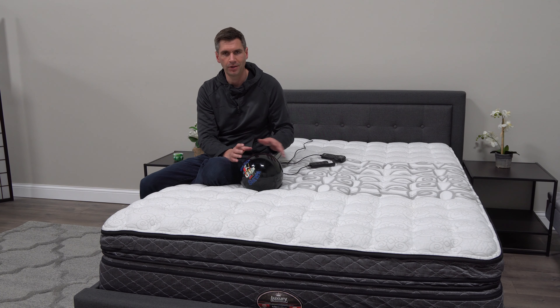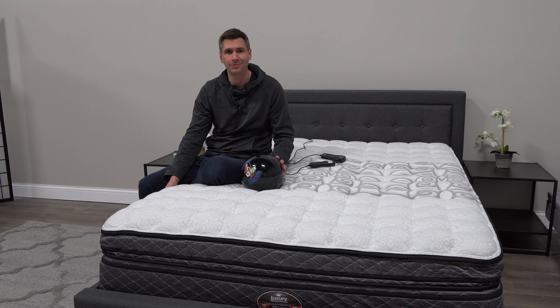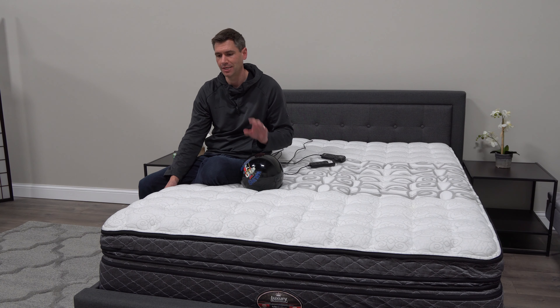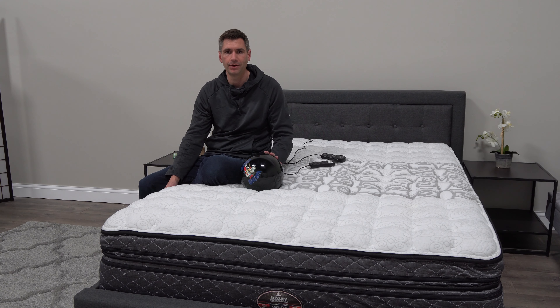This bed is really exciting to talk about because it deviates from a standard foam and from a hybrid. There are multiple layers — too many to cover before I get confused — but I just want to highlight some of the overall features and then we'll break it down on the website.